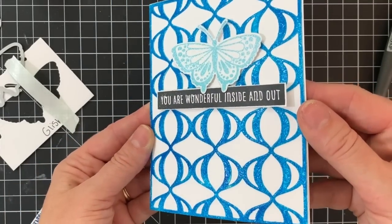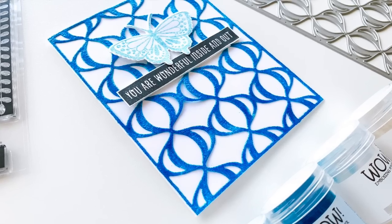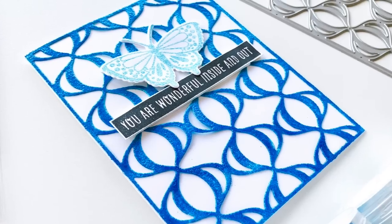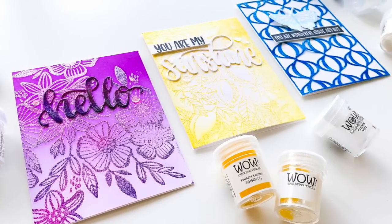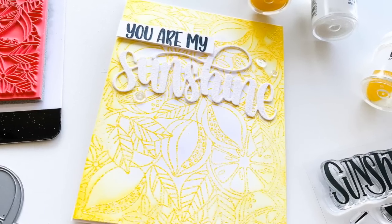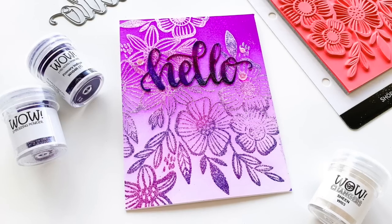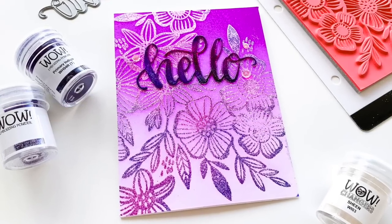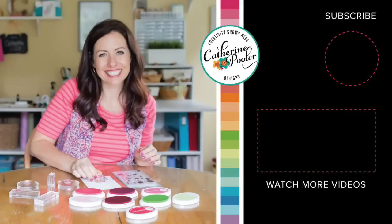Three cards with the cool Changers Embossing Additives by Wow — I'm a fan. Here's a look at all three cards again: the ombre with the purple, the sunshiny yellow, and the lava lamp cover plate. Do you have a favorite? Leave me a comment — you know I always want to know what you're thinking. Which of these technique ideas will you try out first? I appreciate you joining for the premieres on Sunday nights at 8 p.m. Eastern. If you're watching on the replay, I appreciate you too. Subscribe if you're new, and I will see you again soon.